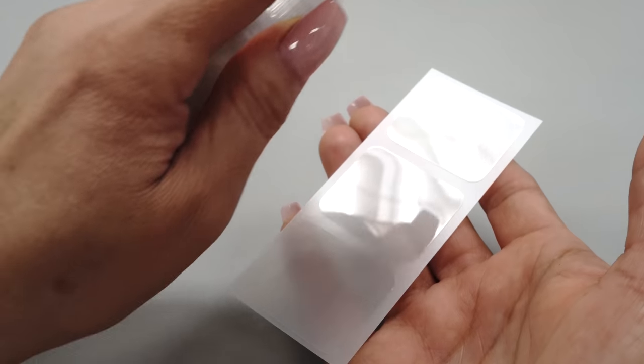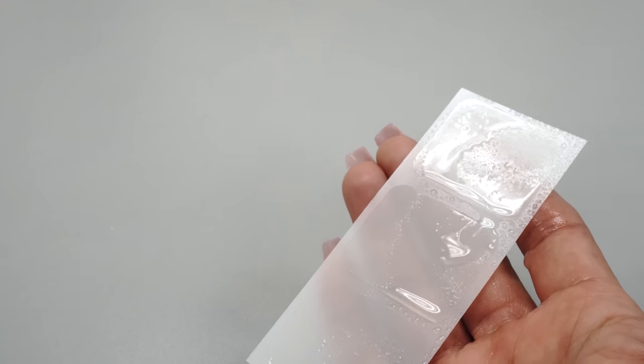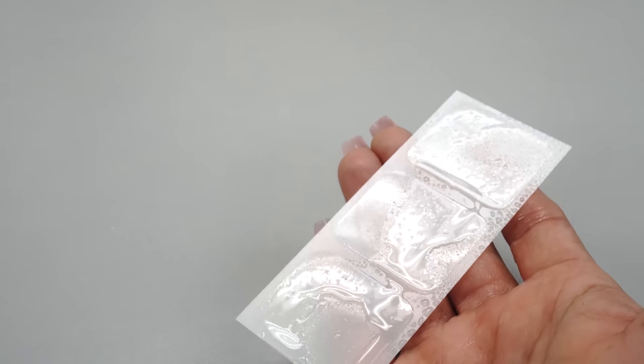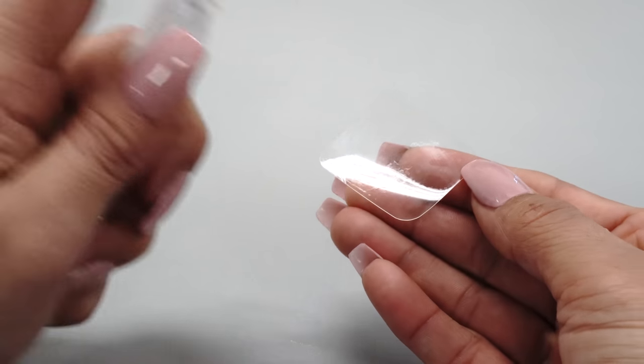Now spray some solution on the top side of your protector. This will help make squeegeeing the solution out from underneath easier. Gently peel the protector away from the backing while minimizing contact with the adhesive side.